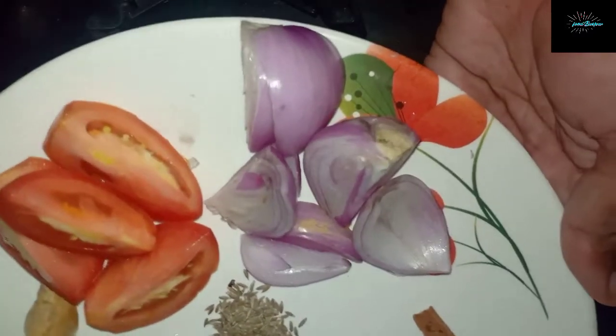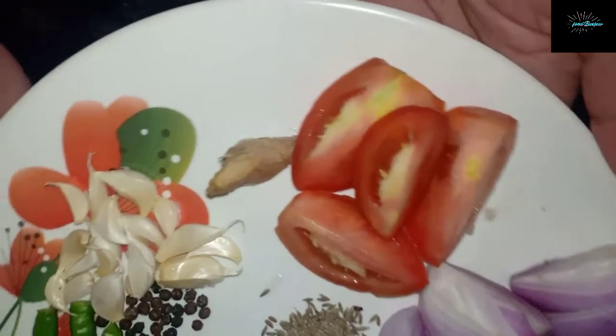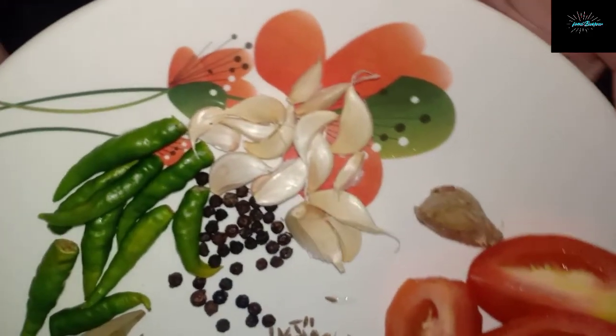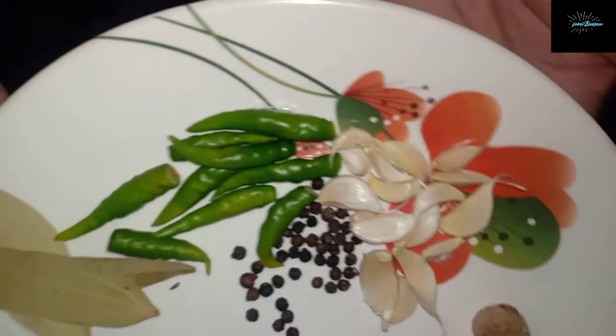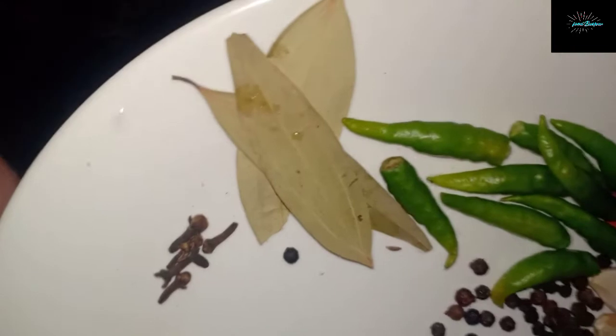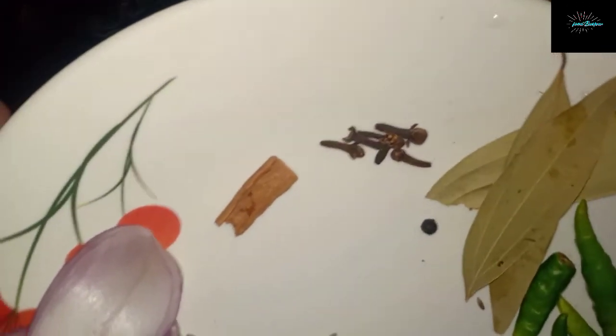To make chicken kafriel we'll use the following ingredients: one small onion roughly chopped, a small tomato, a small piece of ginger, around 10 to 12 cloves of garlic, around 7 to 8 green chilies, a few black peppercorns, small bay leaves, cloves, and one small stick of cinnamon.